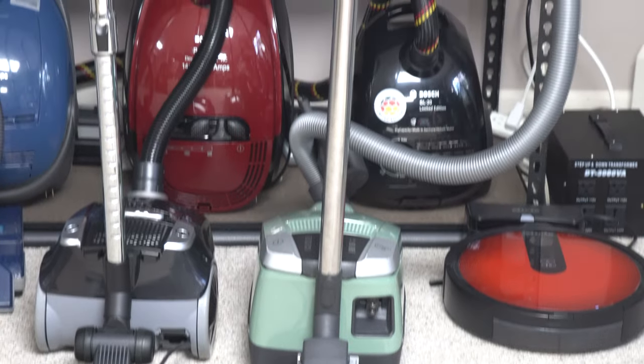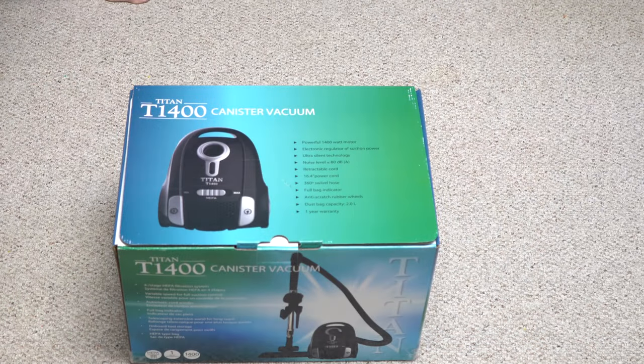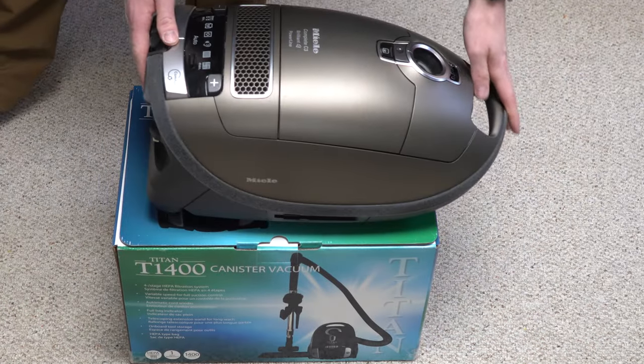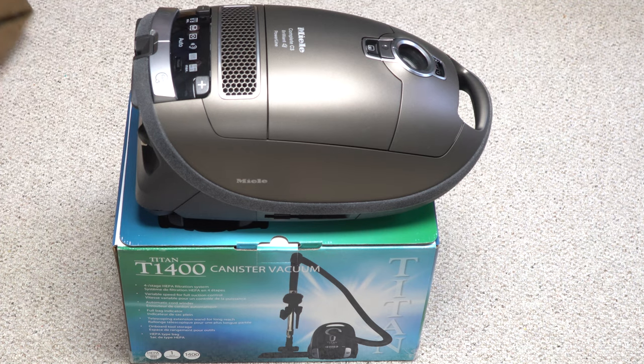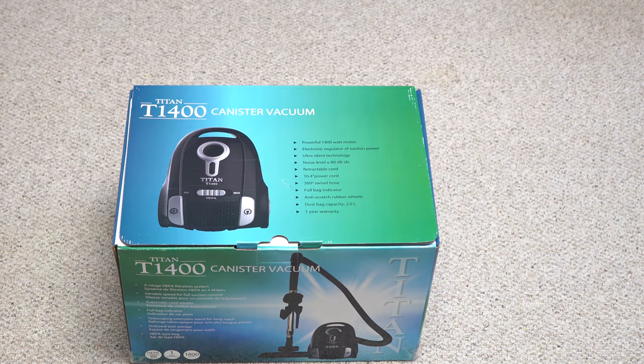If you're new to the channel, I do more in an unboxing than most people do in a review. First thing I'm going to mention is how small the box is. I have a Miele C3 I just set on top of it, and it is noticeably smaller than a Miele C3 is out of the box. So that means this is going to be a nice compact vacuum.